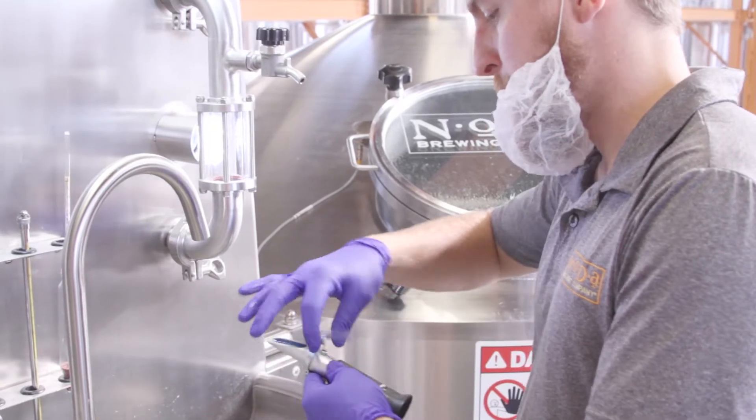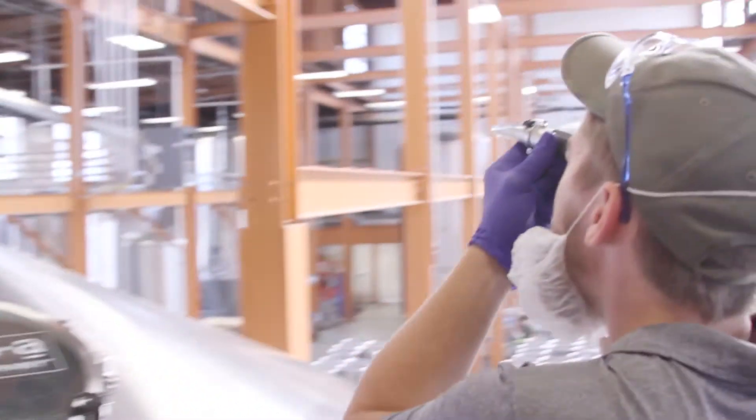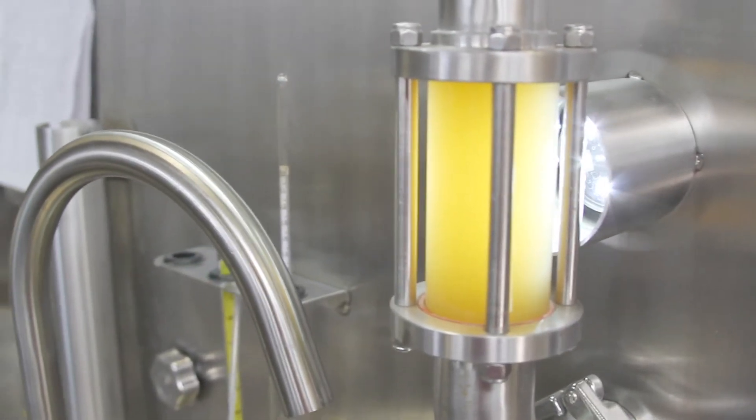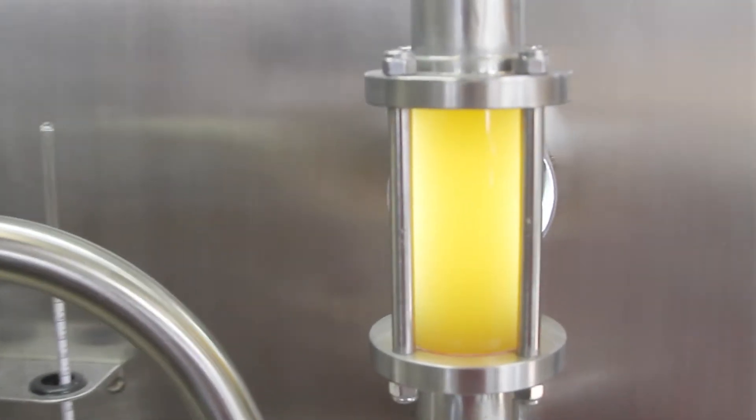We take samples of the wort, make sure it gives us the right sort of density of sugar that we need, the right pH that we need, and the clarity is what we want it to be. Then we start the actual lautering process in which we rinse or sparge the grain with hot water and send the wort over to the boil kettle.